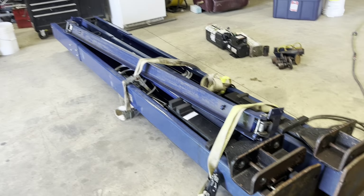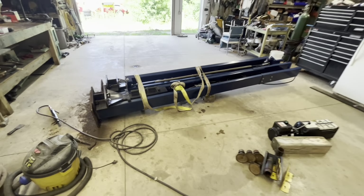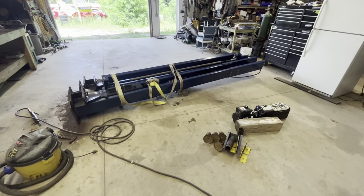Got it for $1,600 off Facebook Marketplace from a gentleman that installs these for work. He ended up buying it back from the dealership and sold it to me.